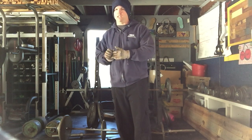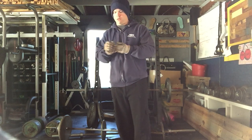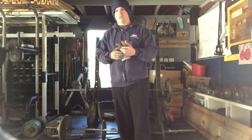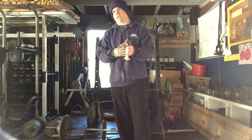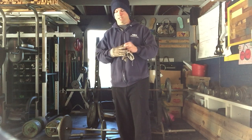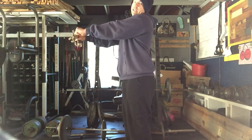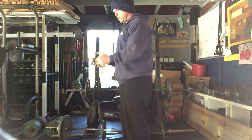Whenever I start getting to a heavier weight — say 20 or 25 pounds — once I get to the top I just go ahead and let it slide back down. That way I can focus more on the positive, which is the actual contraction, rather than the negative. The same concept applies to a bench press: the positive is when you're pushing away from you, and the negative is trying to keep it from coming back down. Same concept.